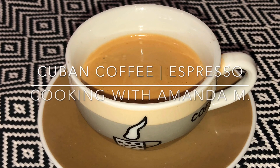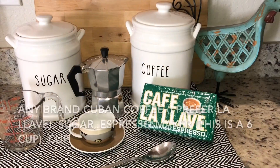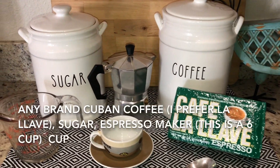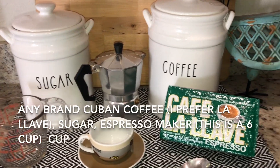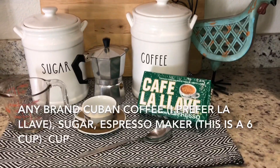How to make Cuban coffee on Cooking with Amanda M. All you're going to need is sugar, Cuban coffee of your choice, a stovetop espresso machine, which is what I like to use, a cup, and a spoon.